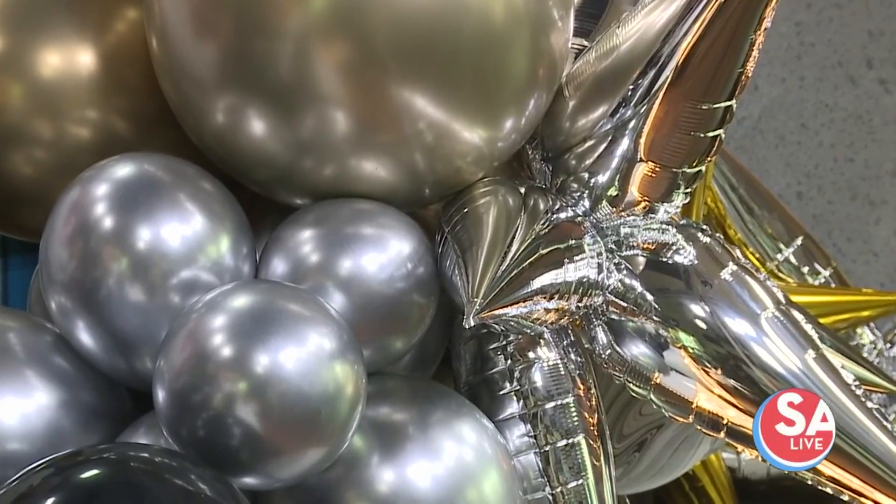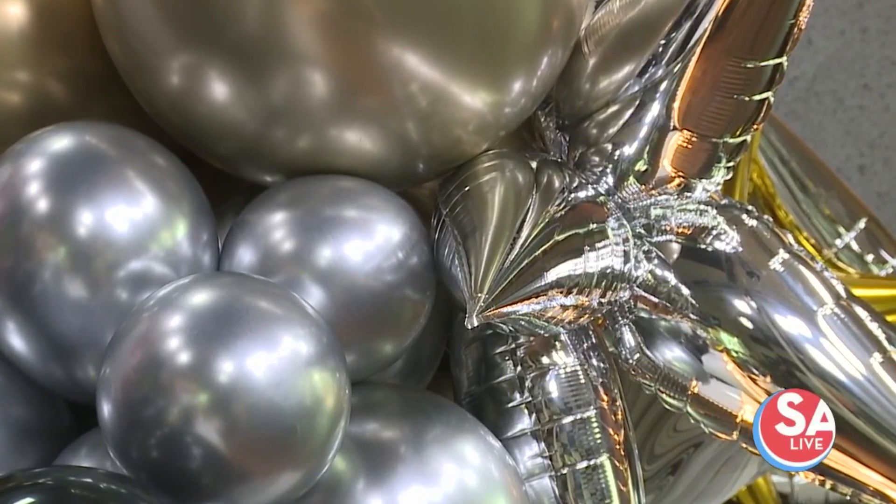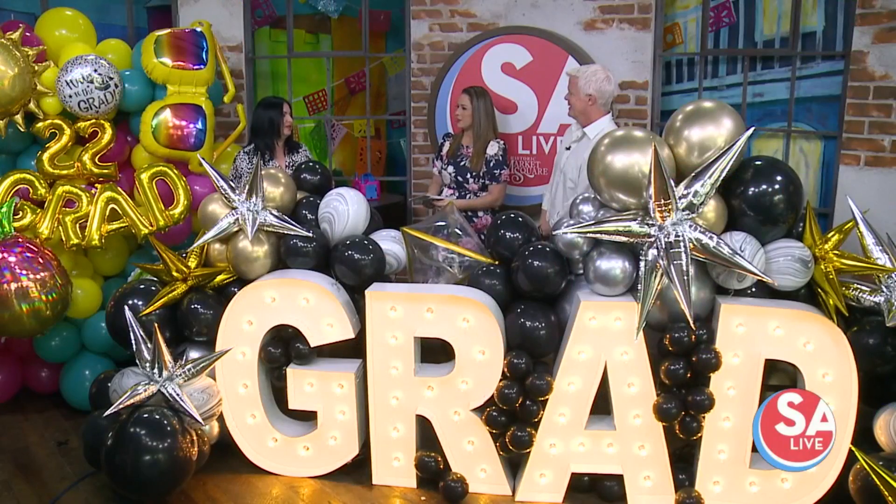You were named the hidden gem for small businesses by Voyage San Antonio Magazine. I was — I was really surprised a few weeks ago. They reached out to me and wanted to write an article about Belle Balloons, so yes, we were named the hidden gem in San Antonio for small business.